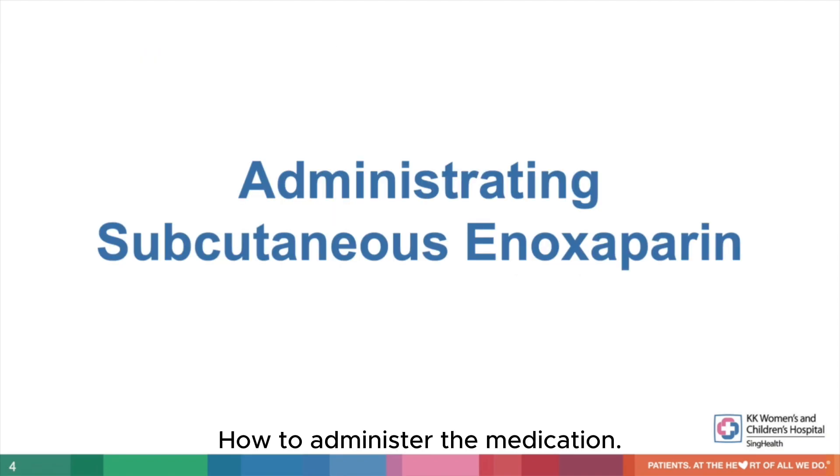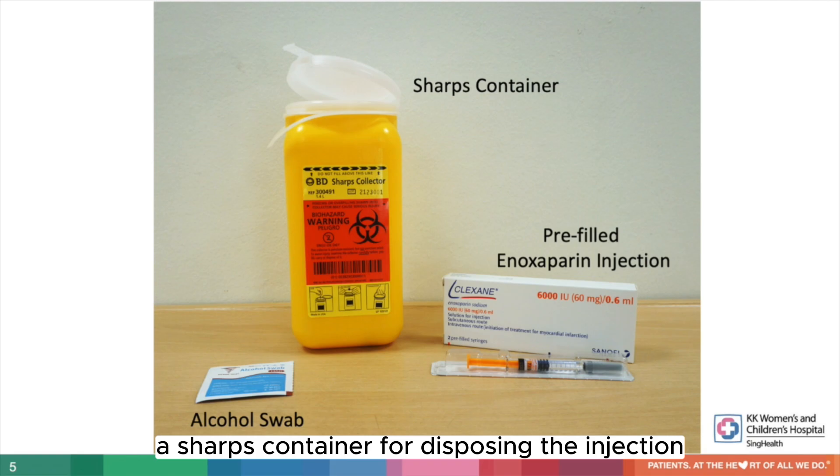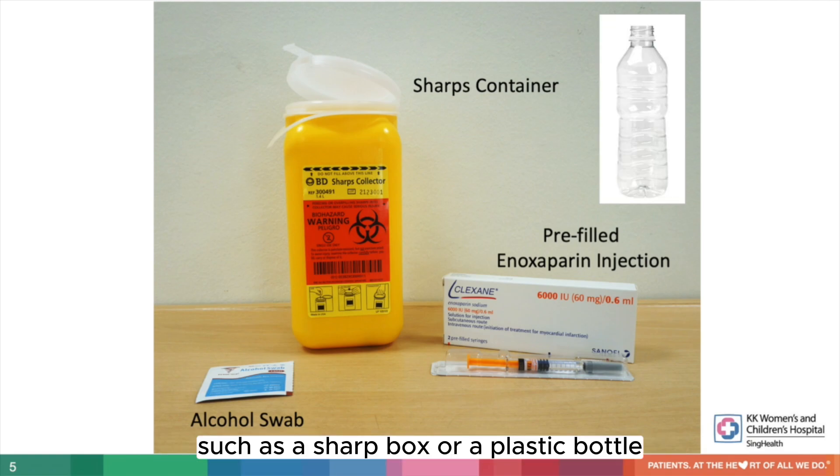To administer the medication, you will require one piece of alcohol swab, a sharps container for disposing the injection such as a sharps box or a plastic bottle, and one pre-filled Enoxaparin injection.